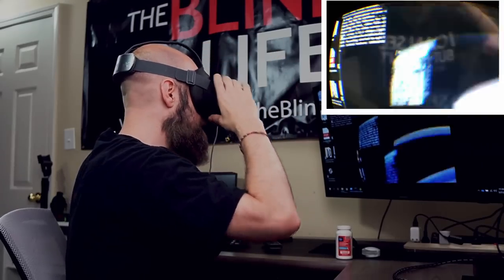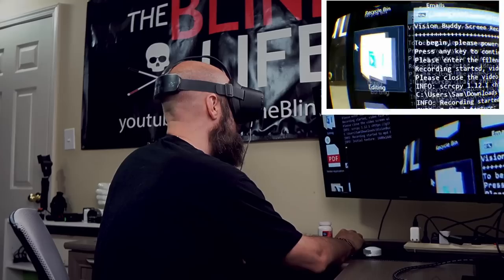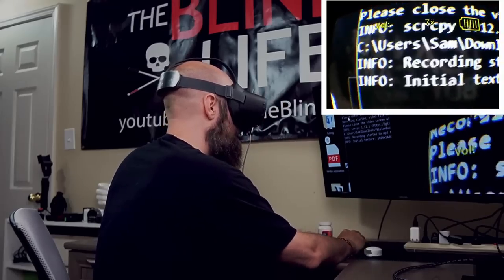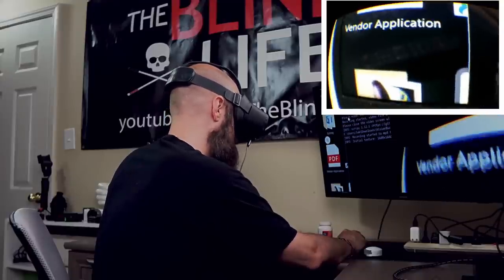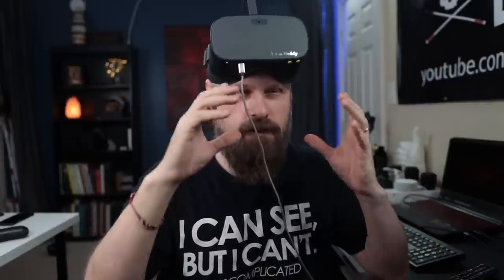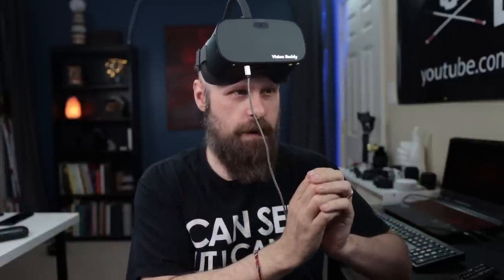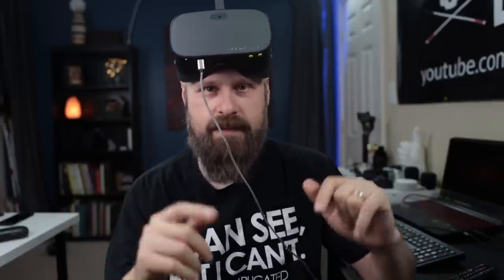Some people always ask about reading a computer screen. I can zoom in on the computer — that's the program running the screen recorder. It works pretty well; I would probably be able to use the computer like this. Just like any digital video magnification, you're zoomed in so much that you're only looking at a small section of the screen at a time, so you'll need to move your head around a lot — but it's doable.